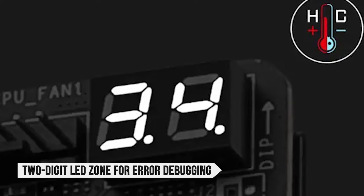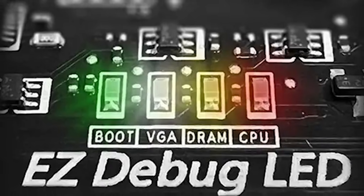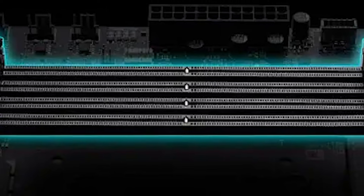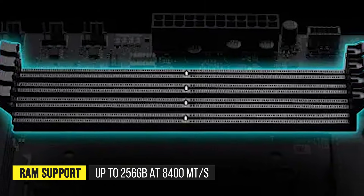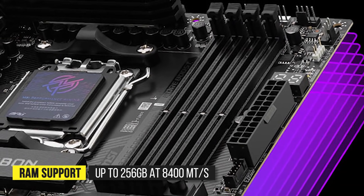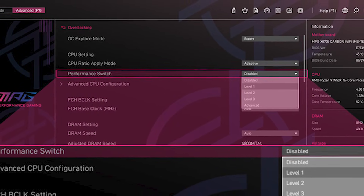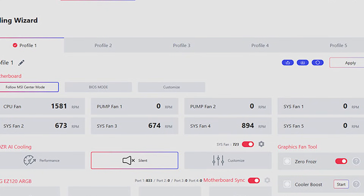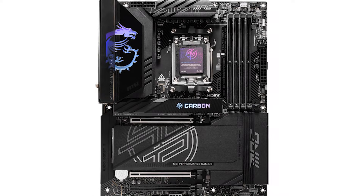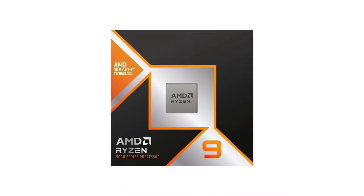Most importantly, you get a two-digit LED zone for error debugging, which is very useful for those into overclocking and troubleshooting. There are four DIMM slots, adding up to total RAM support for up to 256GB at 8400 megatransfers per second with overclocking. Fine-tuning the memory is very easy with this motherboard, as the BIOS is easy to work with. The same goes for manual CPU overclocking, and this board sits near the top of the charts in overclocking results with CPUs like the 9950X3D.